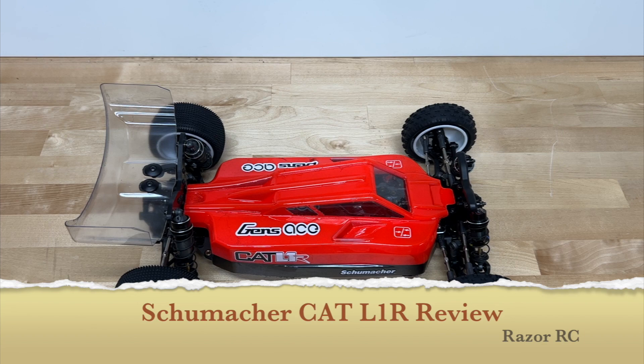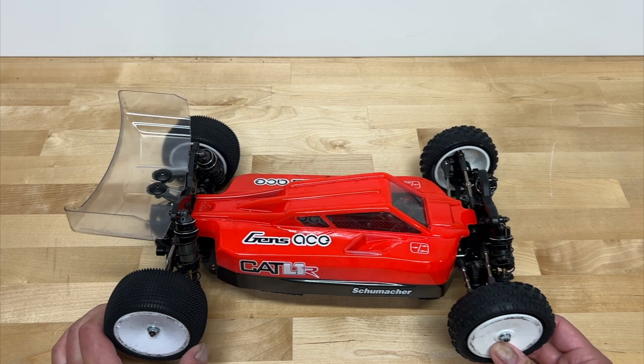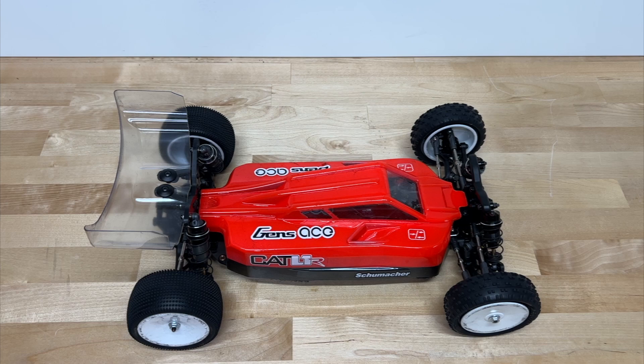Hello world! Welcome back to the Razor RC. It's time for the full review of the Schumacher Cat L1R — the brand new 1/10 scale electric four-wheel drive race vehicle from Schumacher Racing. It's been out for a couple months now. I've been driving it, fixing it, breaking it, tuning it, even trying to race it.